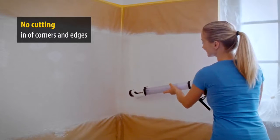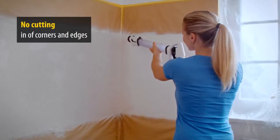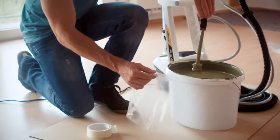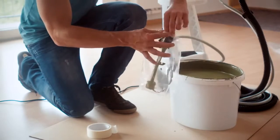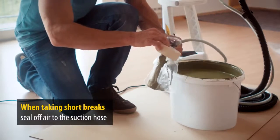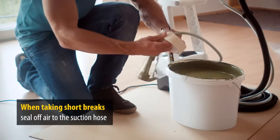There is no need for an initial troublesome primer coat — you can quickly spray into corners and edges. To avoid any problems with paint drying and make sure the equipment is ready to use after a short break, simply put the suction hose in a bag and seal off the air.